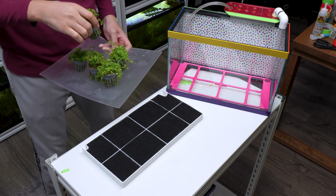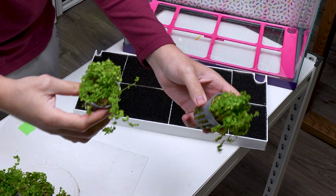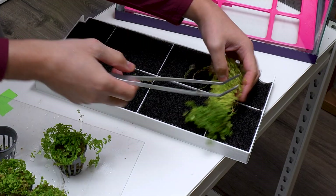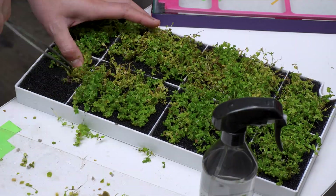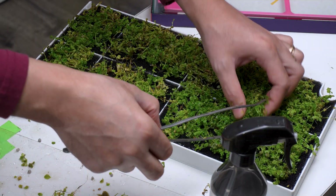For the plants, I chose Monte Carlo because they create a beautiful carpet effect and will help reduce maintenance. Using tweezers, I carefully inserted the stems into the slits in the sponge layer, making sure the roots would reach into the substrate. While planting, I sprayed the plants with water to keep them moist.